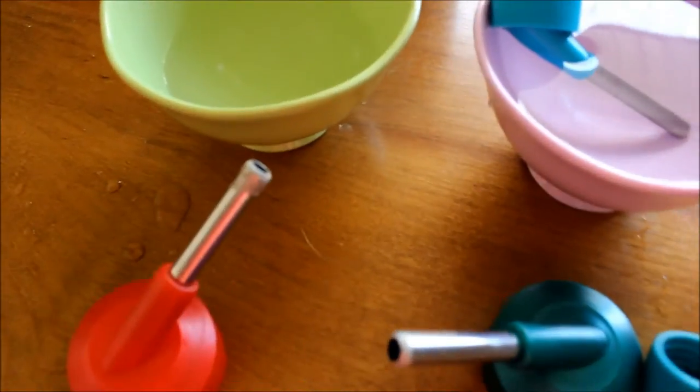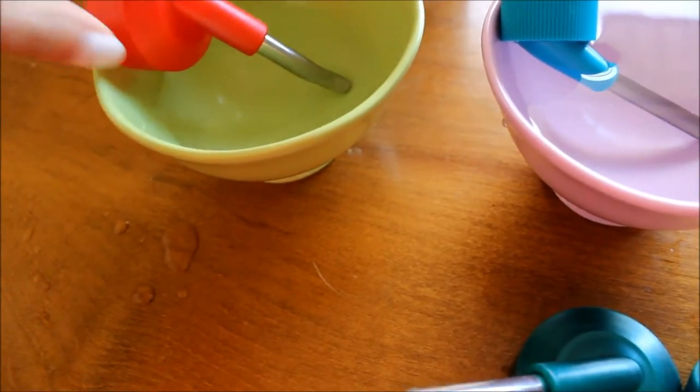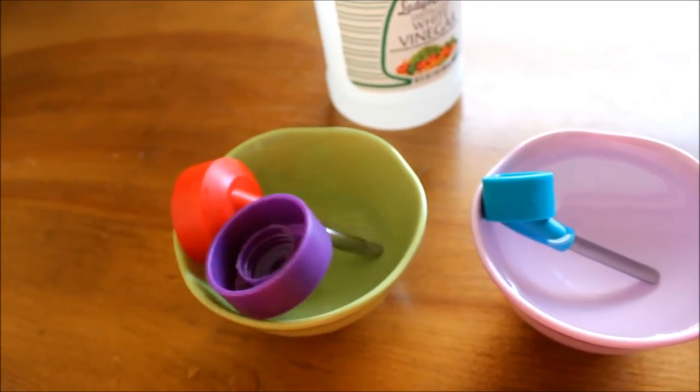As you can see, this one has got it pretty bad. So what I'm going to do is just stick this in the vinegar and let it sit there for a while — and actually I'm going to stick another one in there — and then we'll check on it in a few minutes.